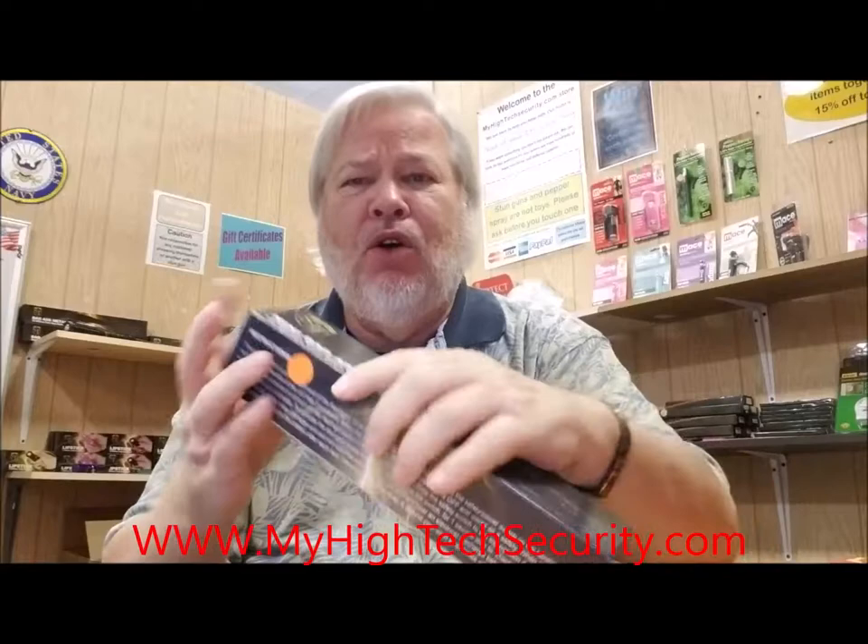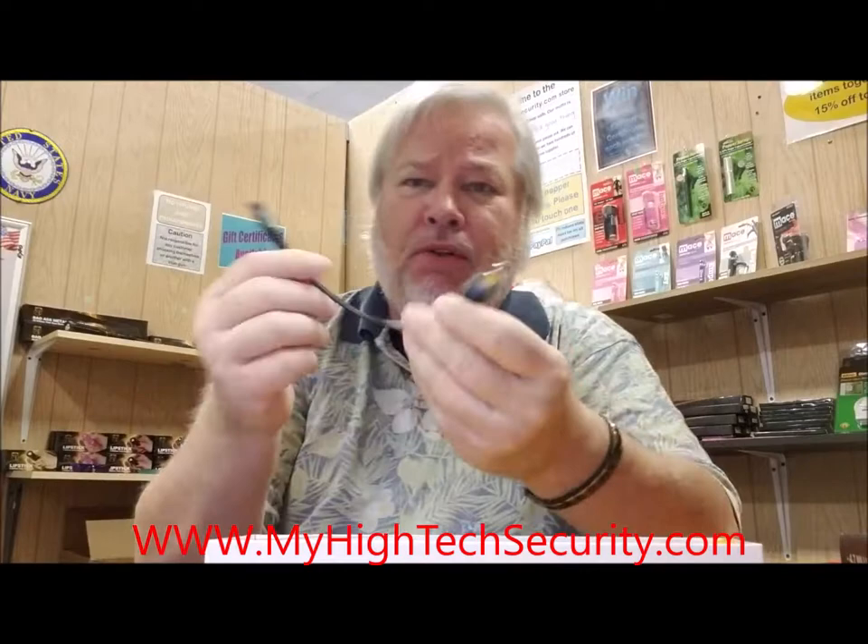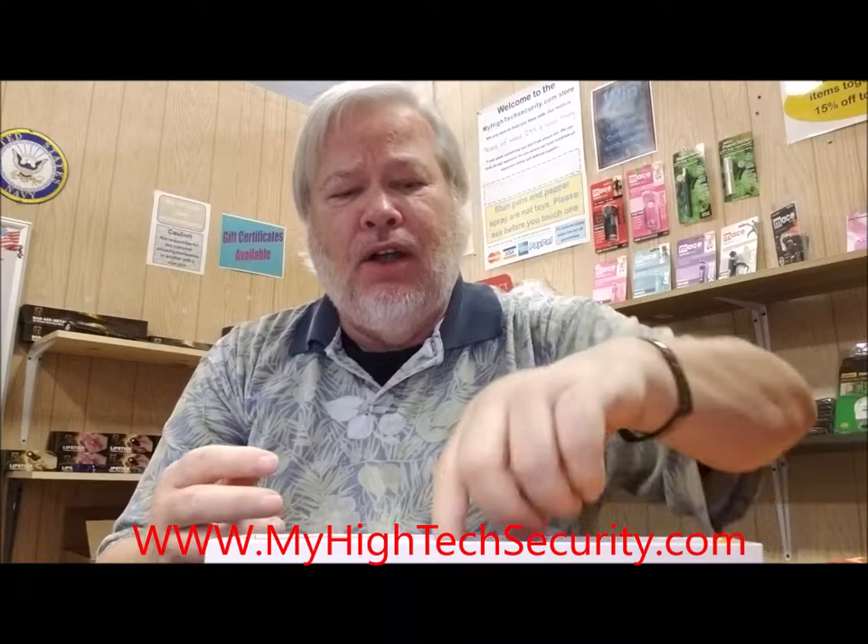This is the package it comes in. You can see the size of it here. When you open it up there's some goodies inside — it's rechargeable so you've got the recharging cable, just plug it into the wall, plug it into the flashlight and you're done. It's got a little nylon holster that you can carry on your belt, and of course the directions — just very simple directions.